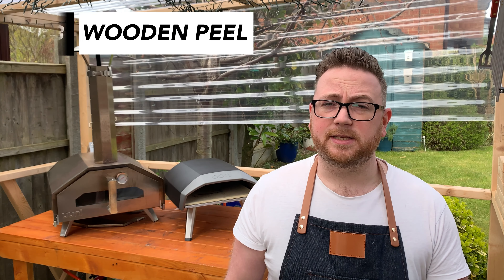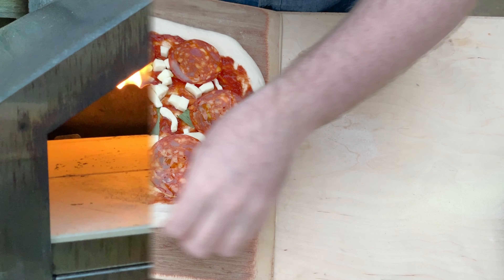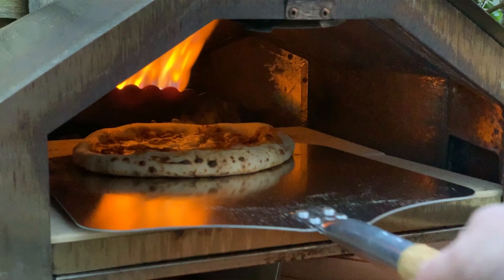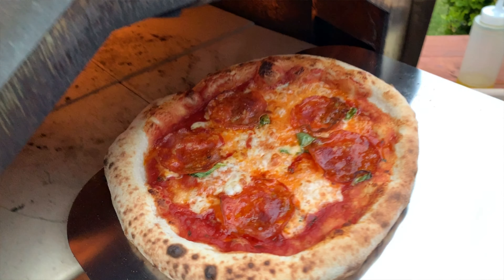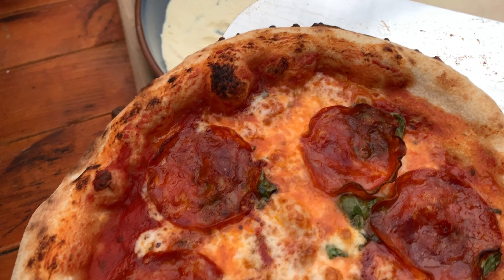When I'm launching my pizzas into my Ooni oven, I like to use a wooden peel, and when I'm retrieving and turning I like to use my Ooni peel. I find using wood is a little bit easier and more forgiving because your dough won't stick to it as easily, and you can also get away with not using as much flour to dust it with either.